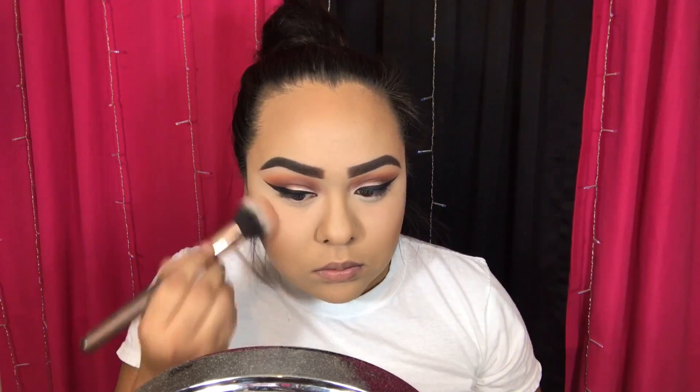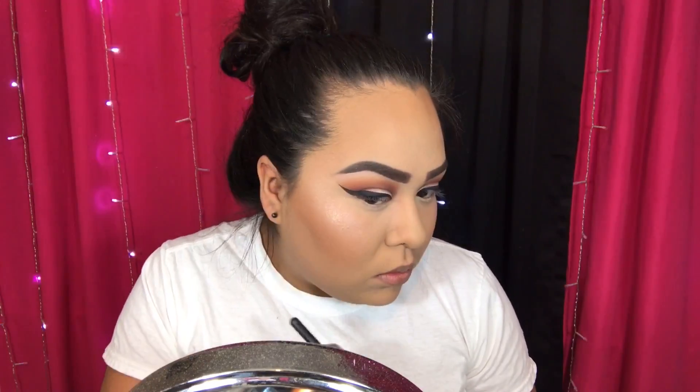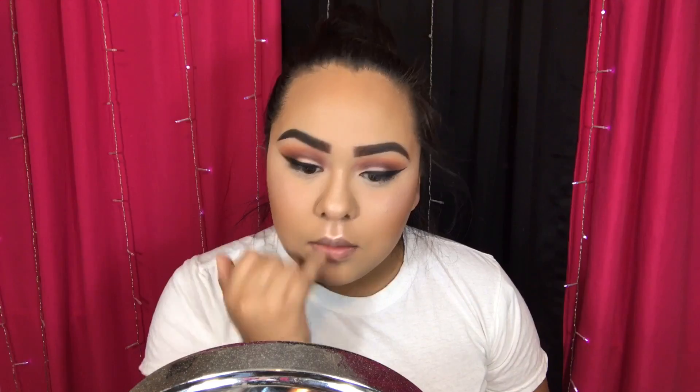Then I'm taking this blush that I got in Mexico and applying it on my cheekbones. Then I'm taking this other product — it's technically a blush but I use it as a highlighter because it's all shimmer — and I'm applying it on my nose and my cupid's bow.